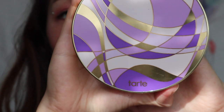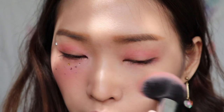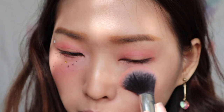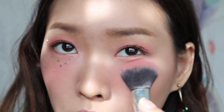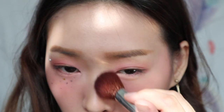Next, I'm using this Colorview Amazonia Clay Blush palette from Tarte to create the main character of this look. First, I'm using Concept to create the base colour for the blush, and then I'm using Icon as the second colour. Then I'm using Surreal, this bright pink colour, bringing it closer to my eye and then to my cheekbone to create a very cute effect.